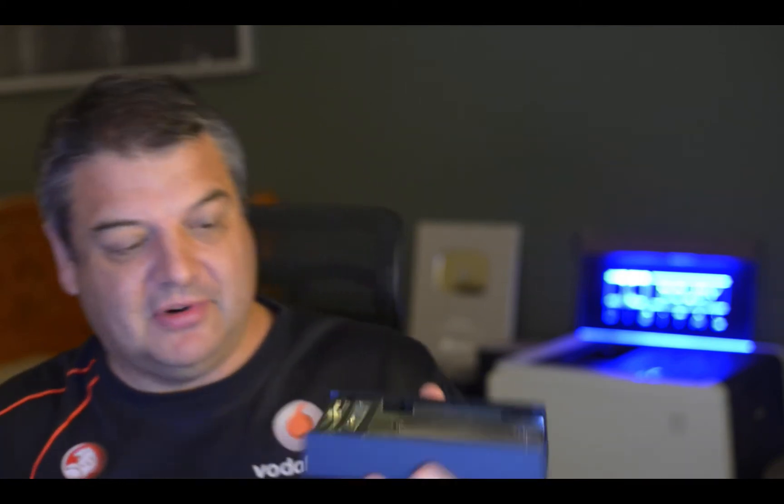In today's video I'm just going to show you quickly how I saved a hard drive from basically being useless because it kept disconnecting from my computer. I suspected it might have been a cable connector, I tried a different connector and it was still doing it, so it was actually the connector on the hard drive — on the actual portable hard drive.